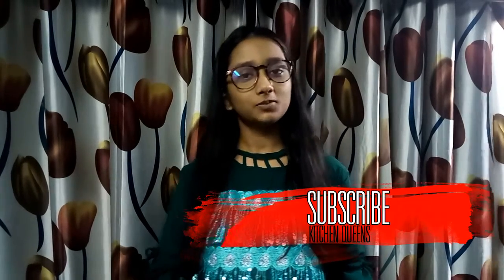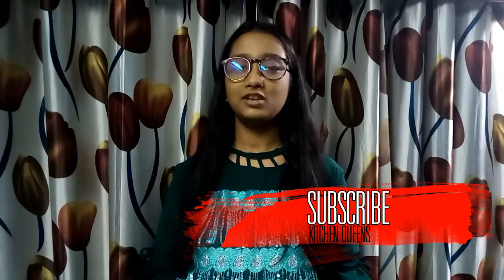This wraps up my video. Don't forget to hit the thumbs up button below, and if you haven't subscribed to my channel, please subscribe as soon as possible to stay updated about my new videos. I'm sure you wouldn't like to miss such a finger-licking recipe, so try this recipe at home and tell me in the comment box below how you like it.